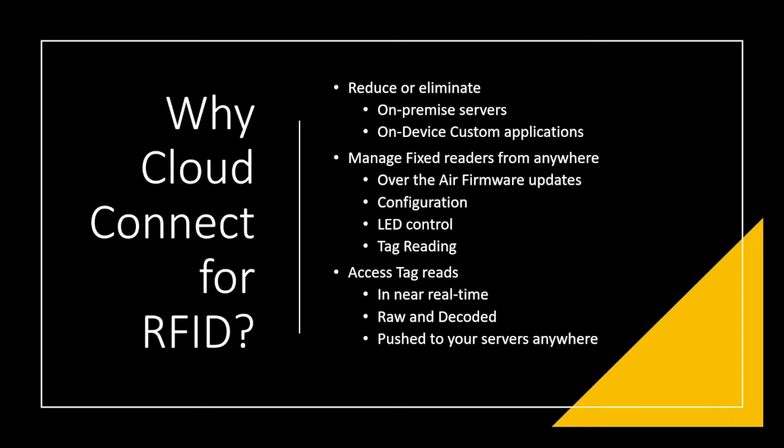Having an on-premise server is a big cost, especially if you've got multiple locations with only a handful of readers. With an IoT-type service, you also have to pay the service fee. The two primary offerings currently available are managing fixed readers and accessing the tag read data — Cloud Management of RFID and Cloud Data Transmission.